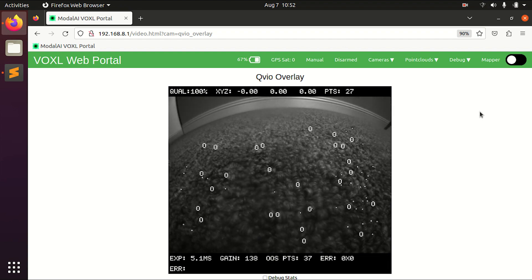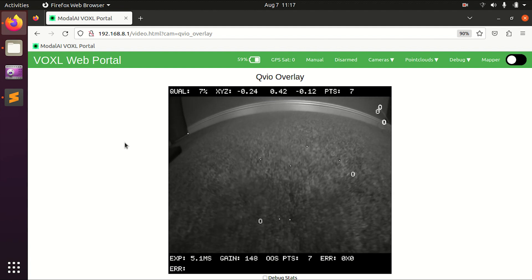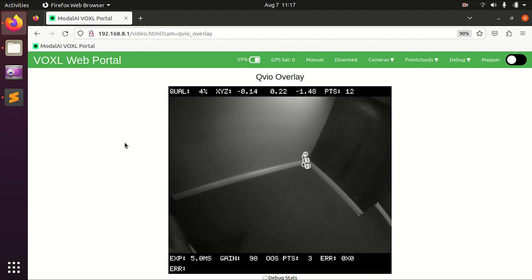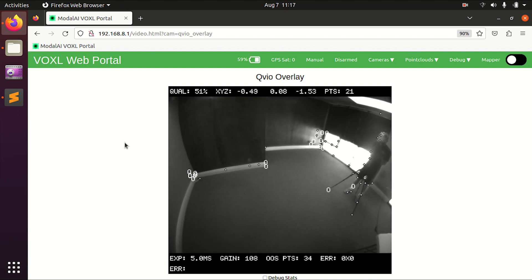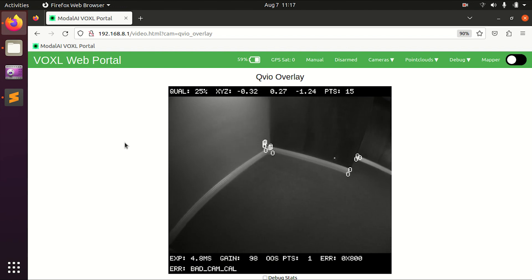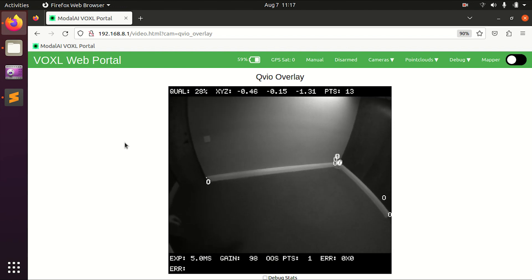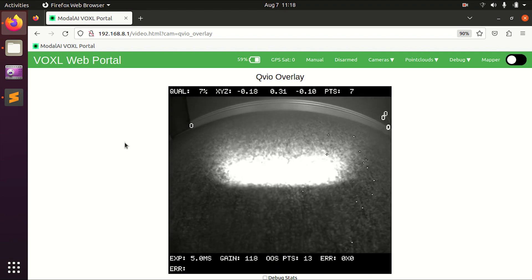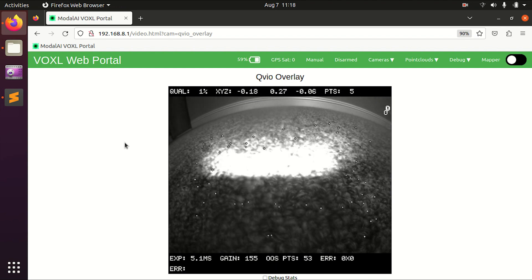Pull up the QVIO overlay video stream so that we can inspect VIO performance before flight. Now with the QVIO overlay up on my laptop, I can pick the drone up in one steady motion and show it around the room, looking at the QVIO overlay to see if it's picking up feature points and that the XYZ location is consistent and predictable. When you're happy that the environment is good and the exposure on the camera is good, place the drone back down for first flight.